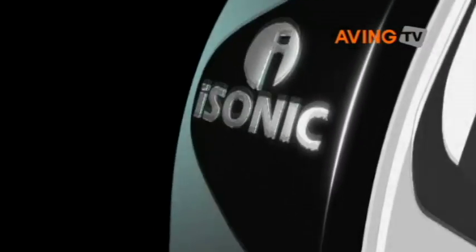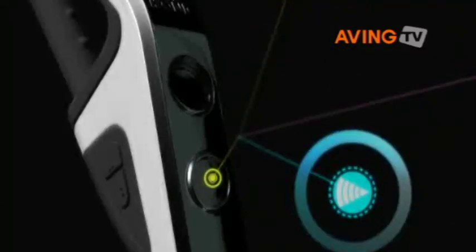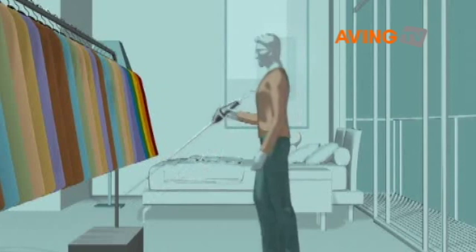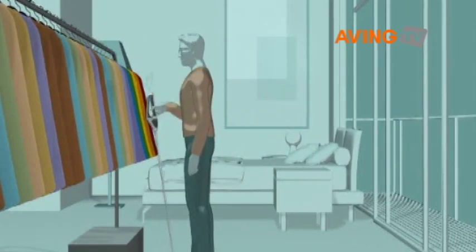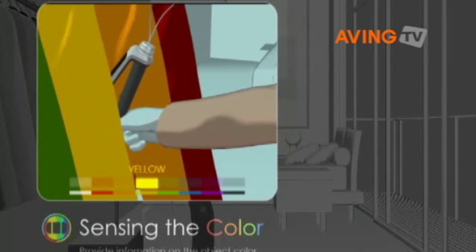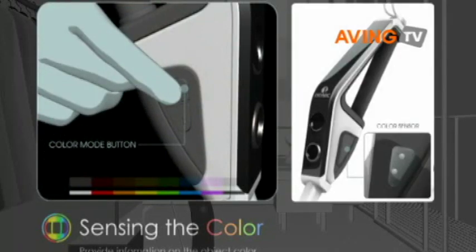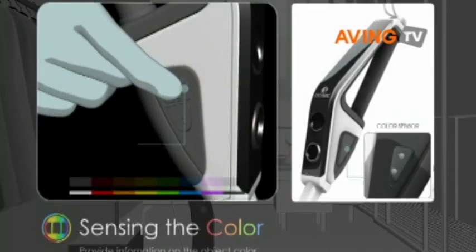Isonic is a revolutionary electronic cane for the visually impaired, while it keeps the basic function of a conventional white cane. Isonic mainly detects objects within 2 meters of the cane along the forward direction. When Isonic detects objects within the range, it delivers the information to users in the form of vibration. As objects get closer to the user, it vibrates stronger. In this way, Isonic could protect the visually impaired from unexpected accidents or other possible dangers.